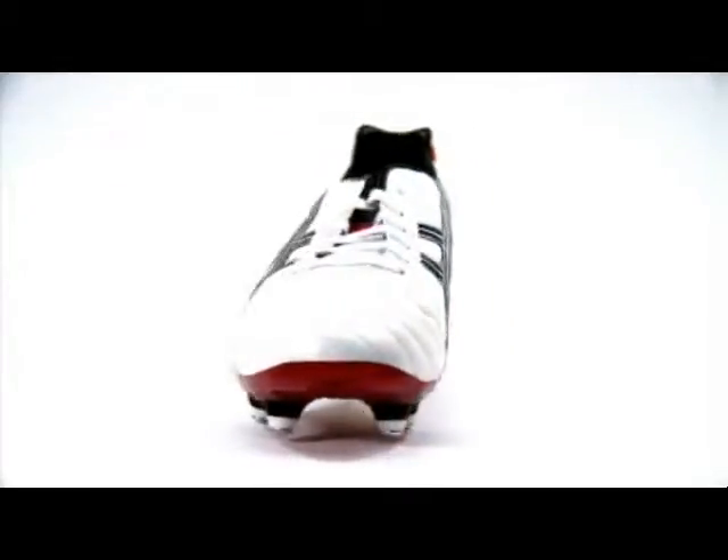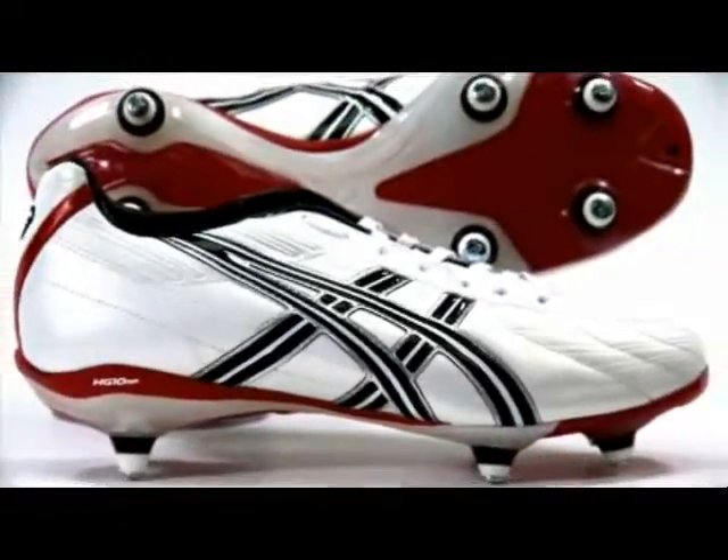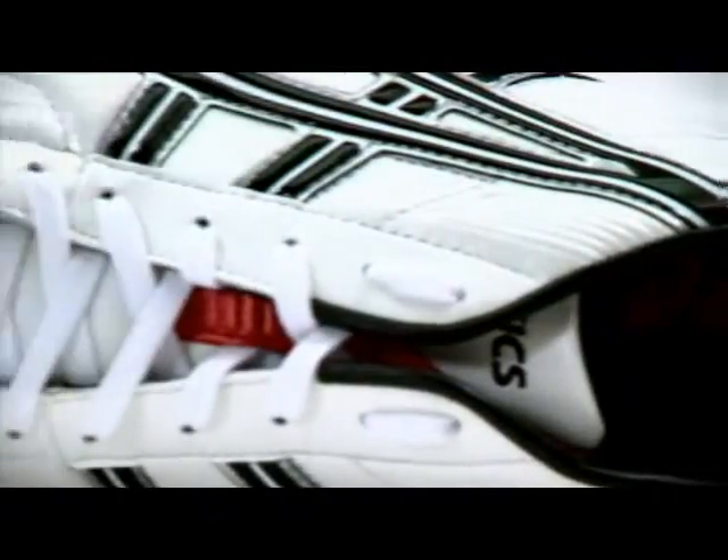The Lethal DS adds to the Asics collection by bringing all of their running pedigree and heritage to boot technology, giving a lightweight speed boot weighing in at just 305 grams.